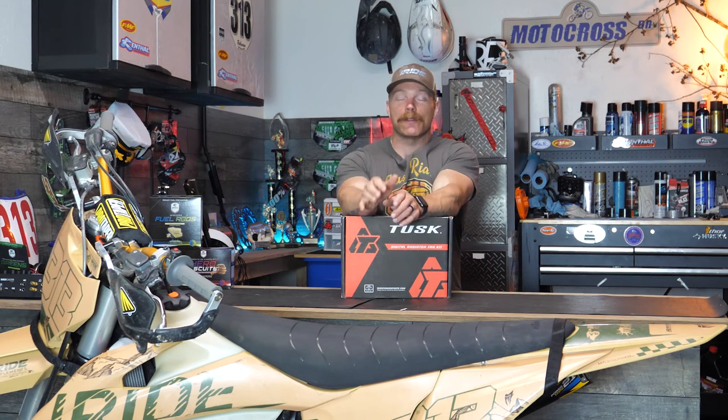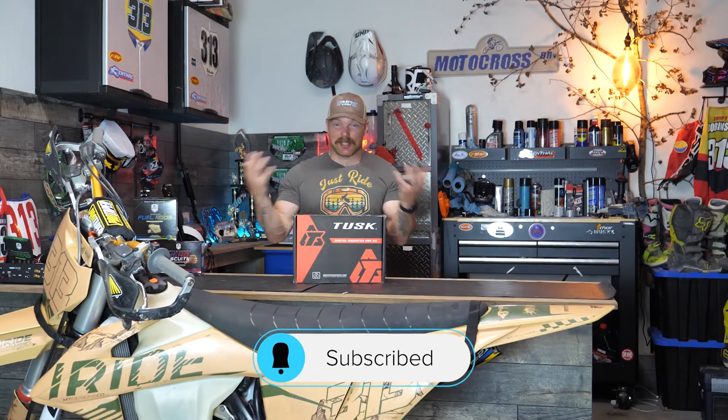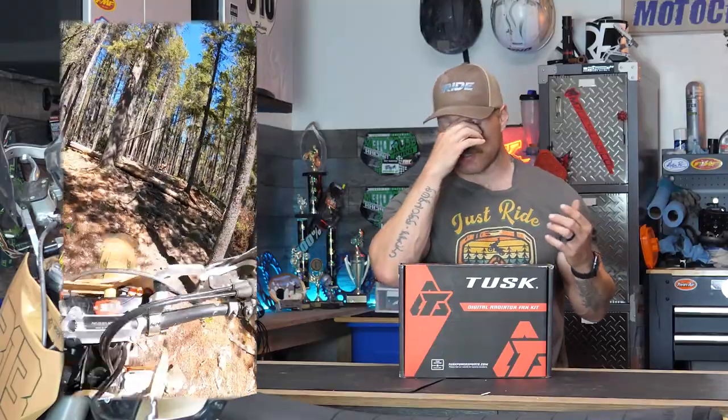Hey, what's up everybody, I'm Mitch - thank you so much for checking out another video on the Fit for Moto YouTube channel. Today's video we're doing something a little different, but it's kind of the same because it's dirt bike stuff. I have a KTM 300 XC here. I started to learn how to do some hard enduro - I wanted to try and learn a new skill set aside from just the motocross stuff - but the other day I was out riding it and the bike started overheating a little bit.